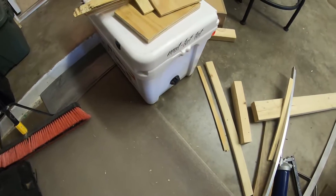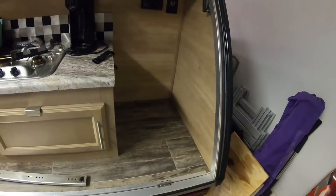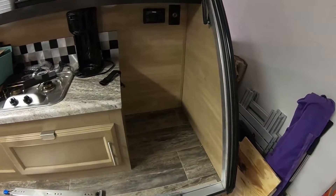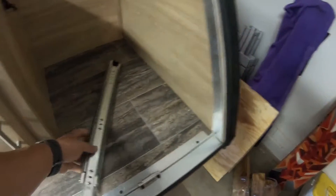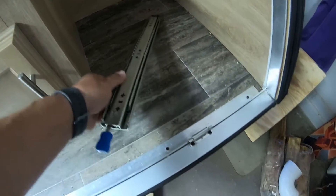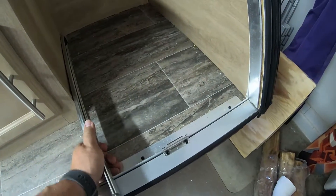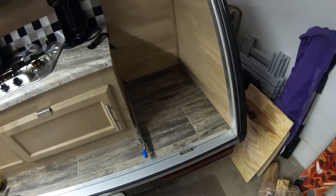What we're doing is putting in a tray for an Arctic cooler to get rid of the Coleman fridge that's included with this, because it sucks and it's a big drain on the battery. I got these rails off of Amazon - I'll link those below - and we're going to be mounting these rails inside this space here where the refrigerator was.